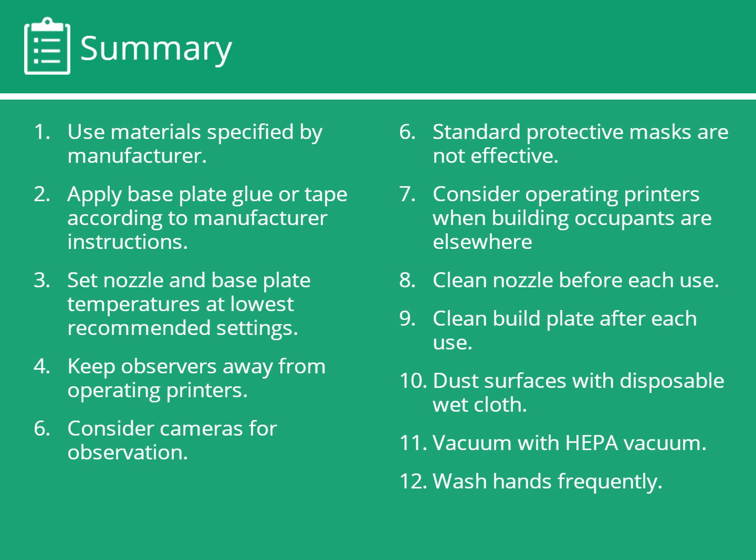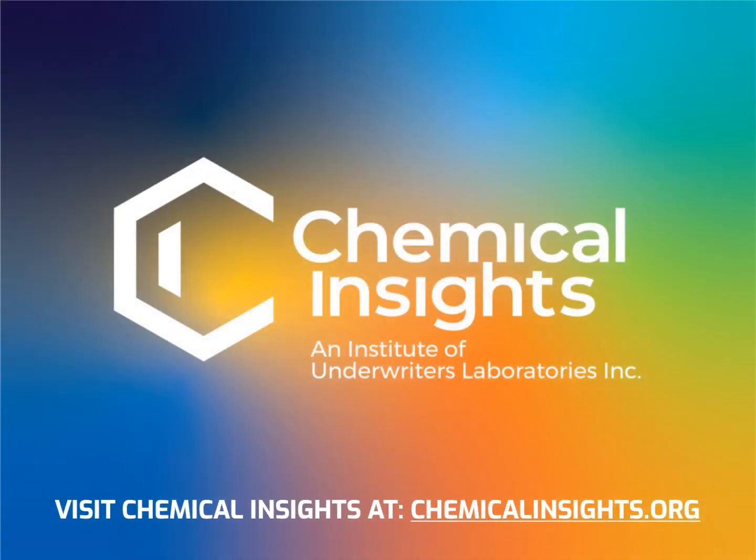Here's a summary of strategies for safely operating 3D printers. To learn more, visit chemicalinsights.org.